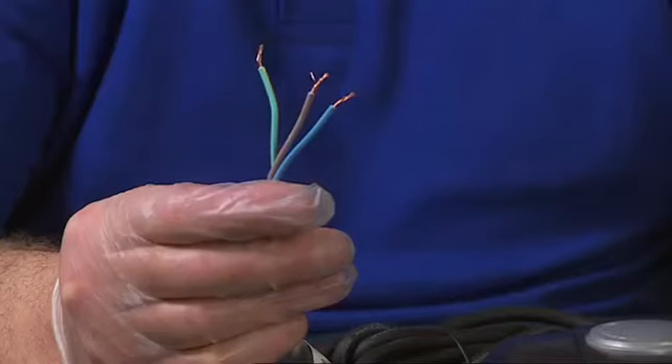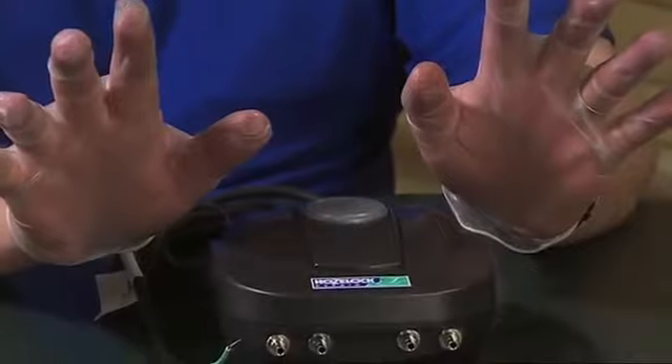Before we start any work on servicing the air pump, the first thing to make sure is that we've disconnected it from the mains, which we've done here. For safety reasons, I'm wearing protective gloves just to make sure that I don't come into contact with anything that's been in contact with the pond water.